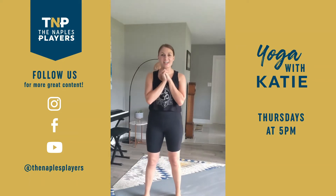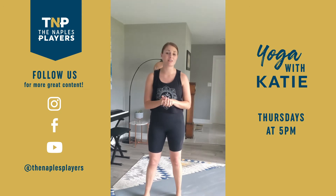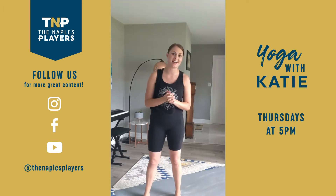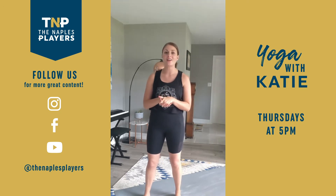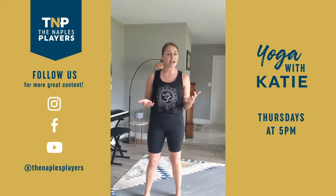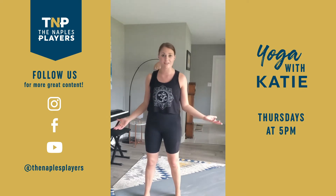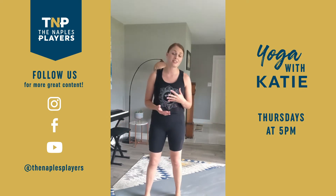Hello, welcome. Thursday night yoga. I am Katie. I'm one of the teaching artists at the Naples Players as well as a certified yoga instructor in the area at Revival Yoga Fitness Studio. I'm happy to bring you a quick all levels yoga style flow. You don't even need a mat, just something comfortable to stand on. Wear your comfy clothes. We're going to go ahead and get started.